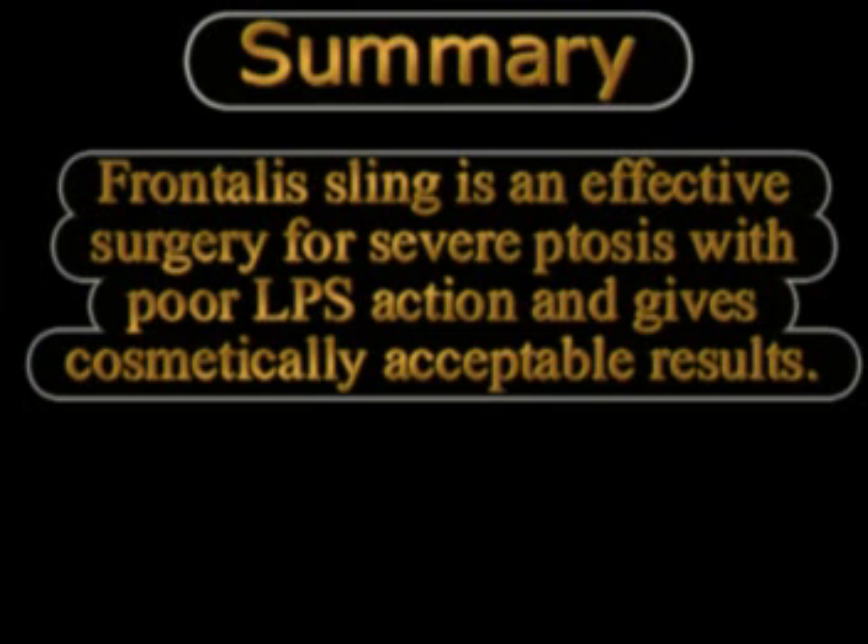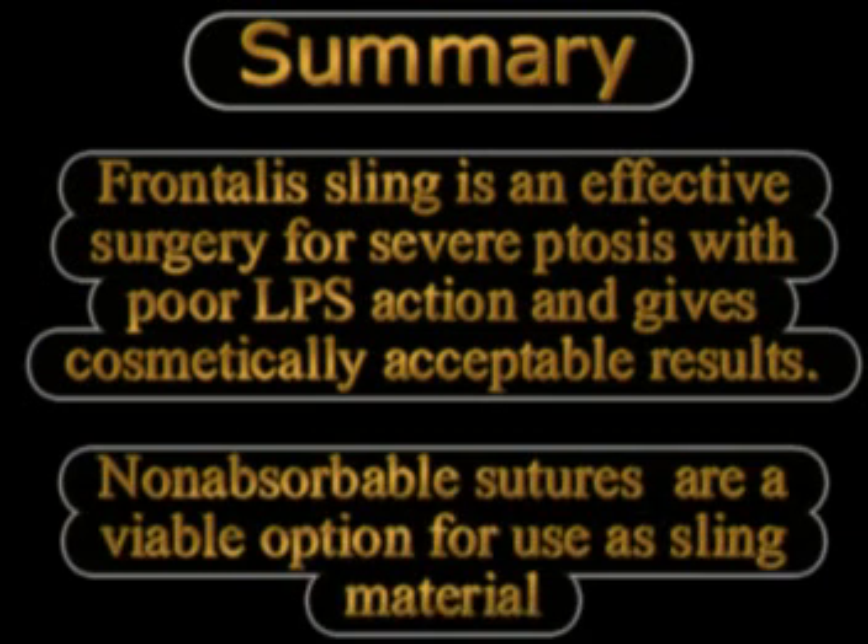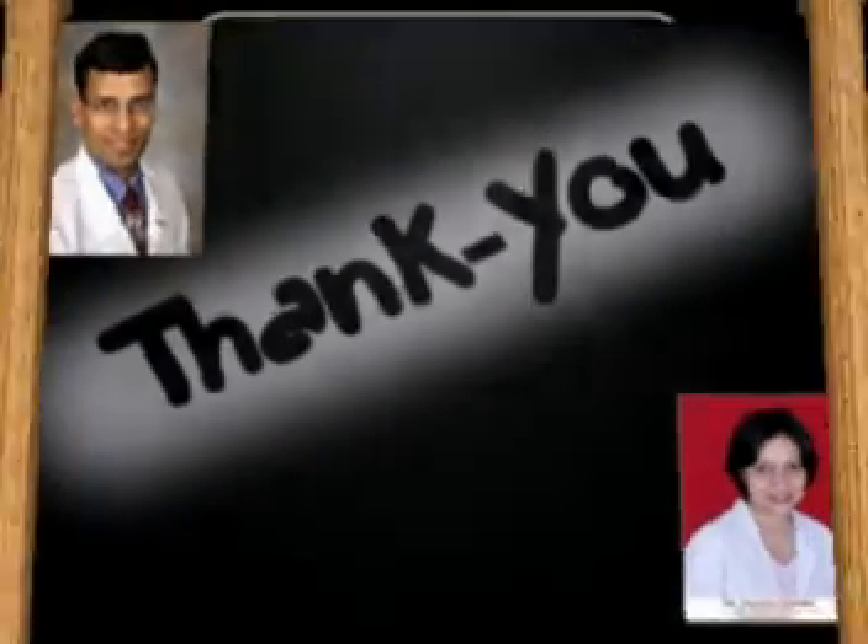While silicon slings are the most widely used material all over the world, suture materials in the form of non-absorbable suture like 4-0 ethibond used here continue to be a viable option which give very good results at a fraction of the cost. Thank you very much.